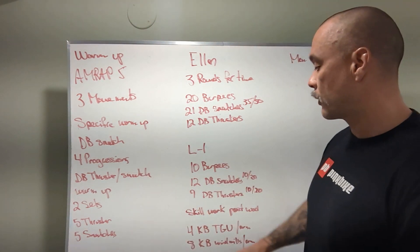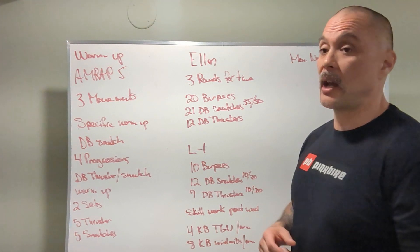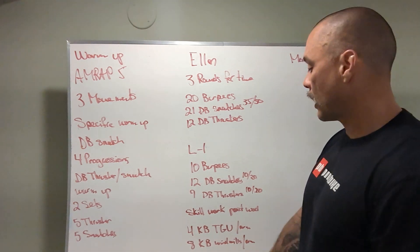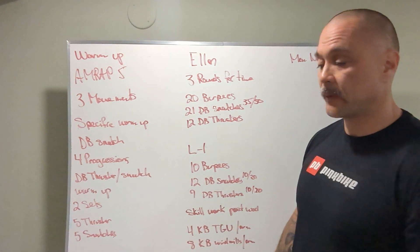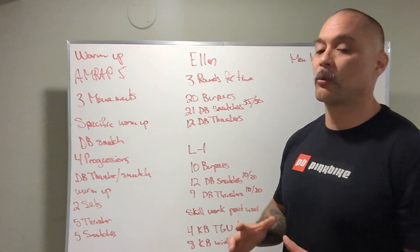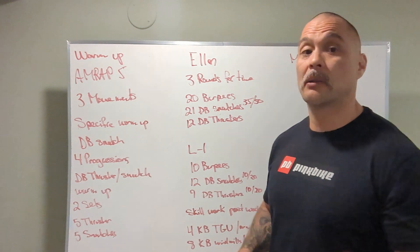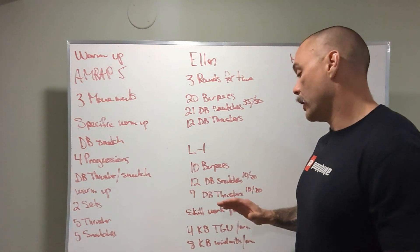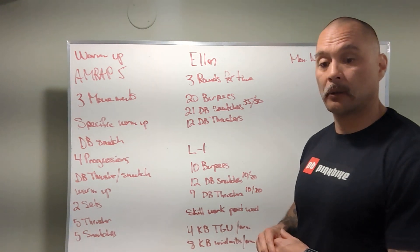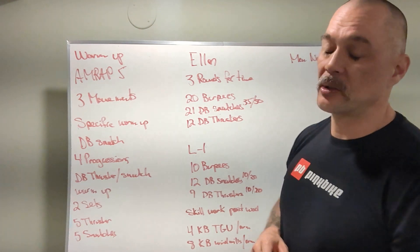After the workout we have some skill work — post-WOD: four kettlebell Turkish get-ups on one arm, four on the other. You can do four on one arm and then four on the other arm, just make sure you even them out. Also eight kettlebell windmills on each arm. These two drills are great for shoulder stability, hip mobility, and abs — they do it all. That's why we do it in CrossFit. We've done a lot of Turkish get-ups recently, even in a workout. It's a great movement — puts you in positions that strengthen your shoulders, hips, back, and abs.